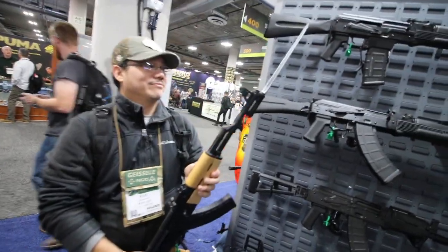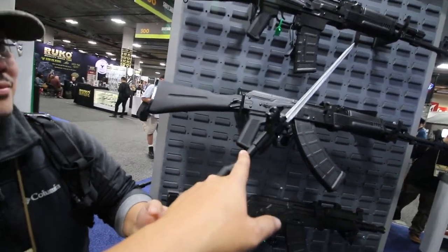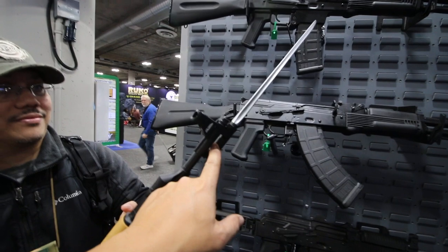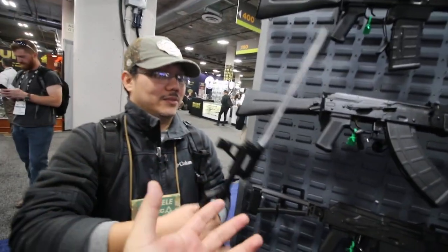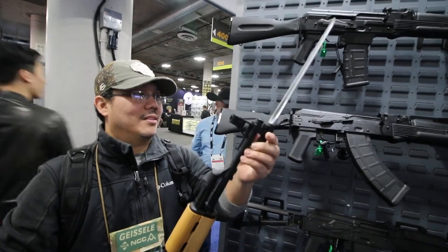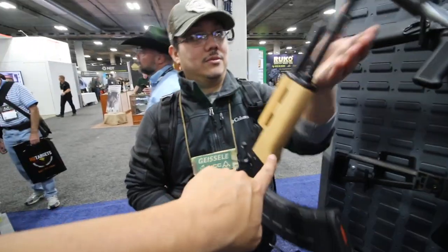That is so cool. I believe this one's not the cold hammer forged barrel — I think this is just a nitride barrel — but you do get the clone spiker from the Type 56, basically like a Norinco clone. It's what the Chinese used to do. I love that thing so much, it's so awesome.